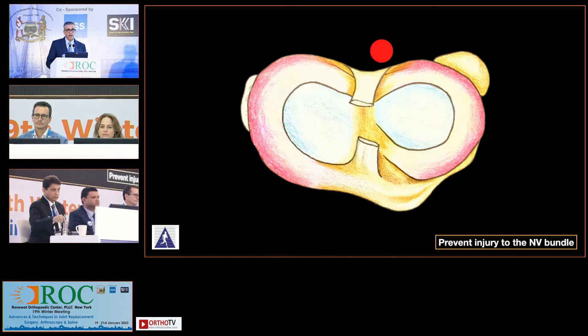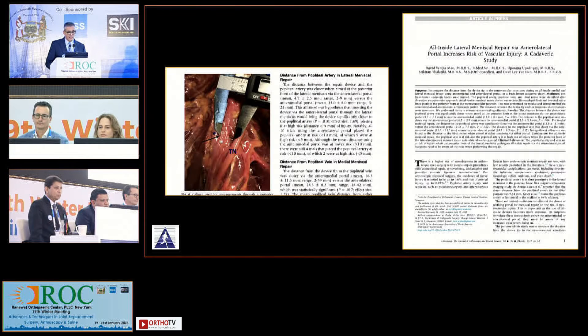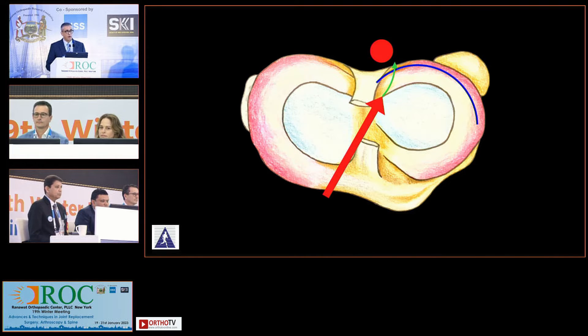One important thing when repairing large tears of the lateral meniscus, especially those going right down to the root: when you come with your all-inside devices through your anterolateral portal, your neurovascular bundle is at risk. Data tells us that if you come in from the anterolateral portal for a direct perpendicular trajectory, you have to be very careful because your popliteal artery is at a mean of almost four millimeters from the joint capsule. What is recommended is that you come in from the anteromedial portal, but my problem is that gives a trajectory not perpendicular to the tear pattern. With the advent of flexible or bendable all-inside devices, that has been my way to go.